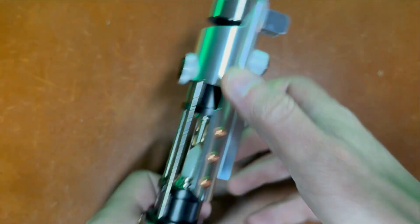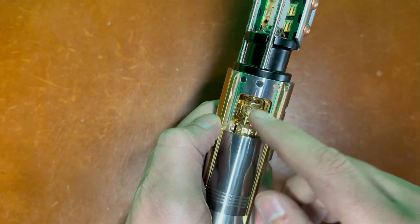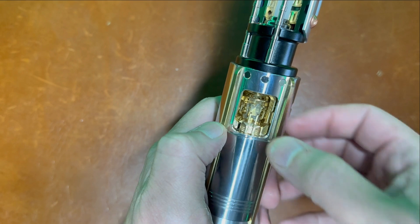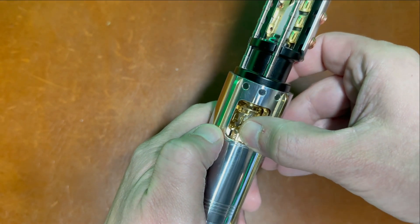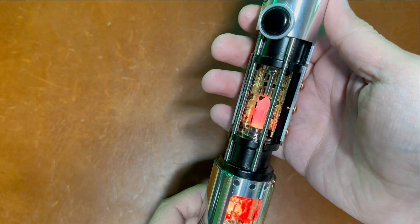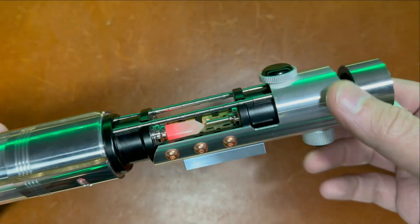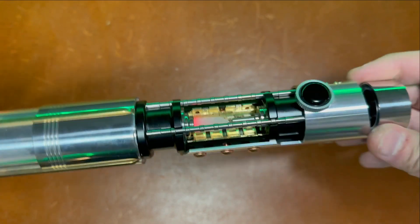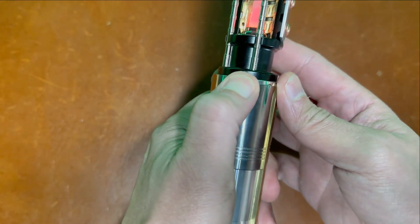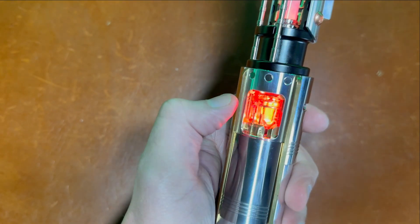We'll screw that back on. You've got your sliding window right here, so you can just slide this down to expose your second crystal chamber and your kill switch right here — just flip it over to the left. These have twist-on on all the sabers so that I could test the chassis before I connected them to the cores.